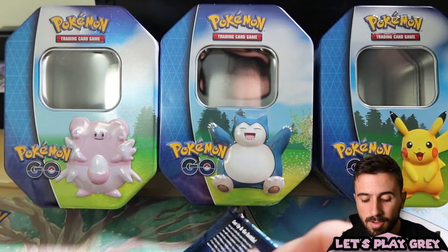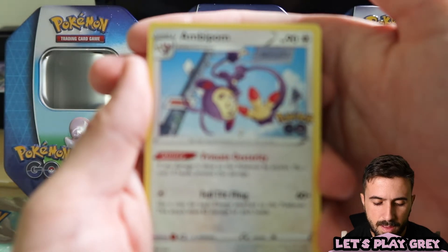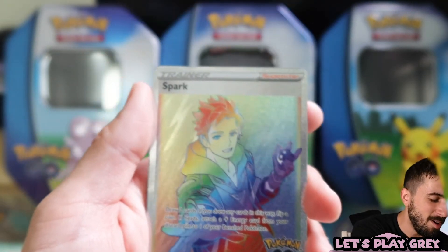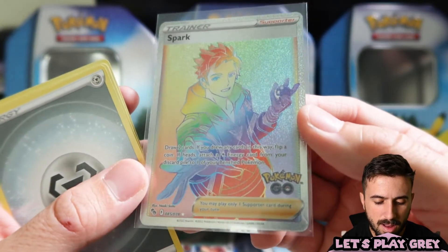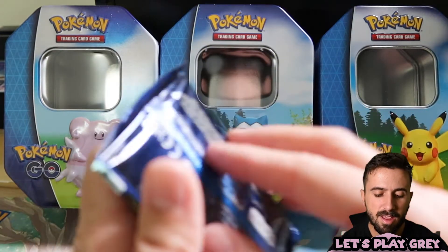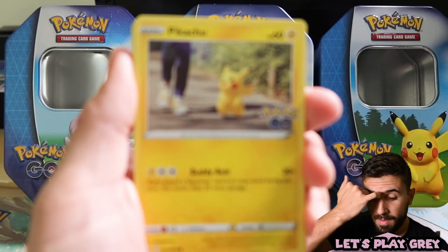The first two tins had a V-Star in the first pack — gold Mewtwo and regular Mewtwo V-Star. What will this tin hold? First pack of the Pikachu tin: Ambipom, Raticate, Larvitar, Rattata, Spinarock, Egg Incubator, reverse holo — and a rainbow rare Spark! The top pack is what you want to be opening, apparently. The texture on that is really nice. We got a rainbow rare Spark — this is some first pack magic right here.